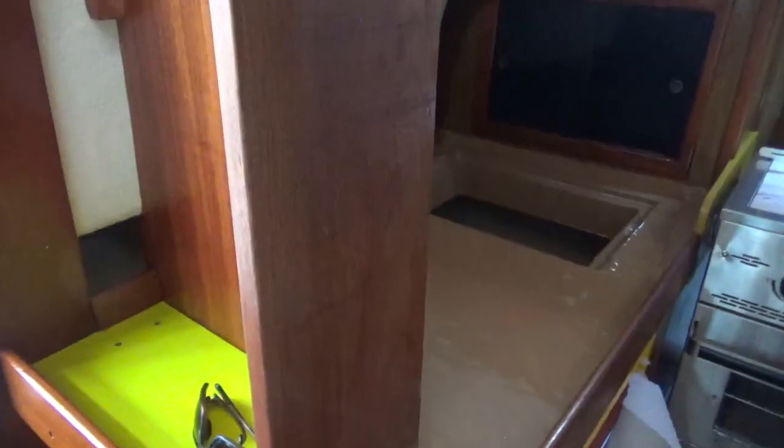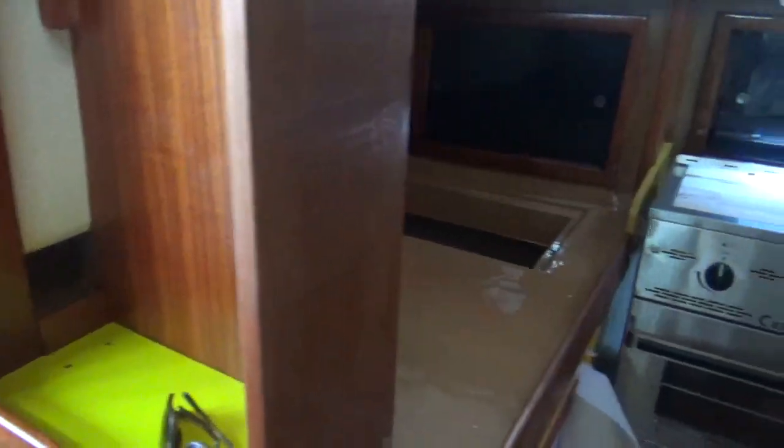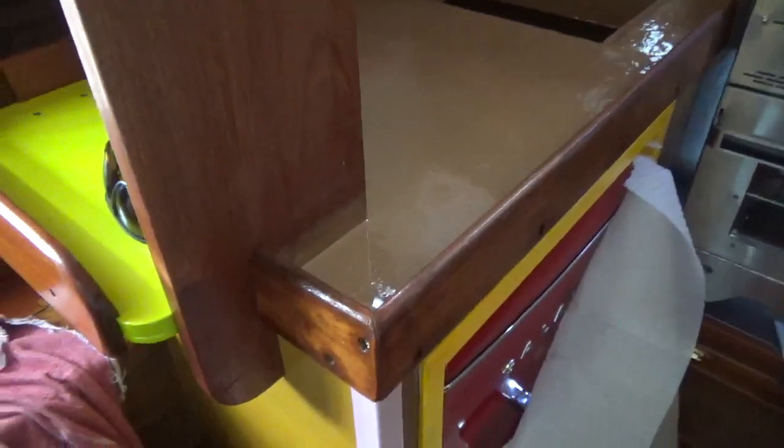I also built this shelving unit, which doesn't have a top yet. That's to store things reachable from the cockpit. That came out pretty good — I'm pretty happy with the way that turned out.